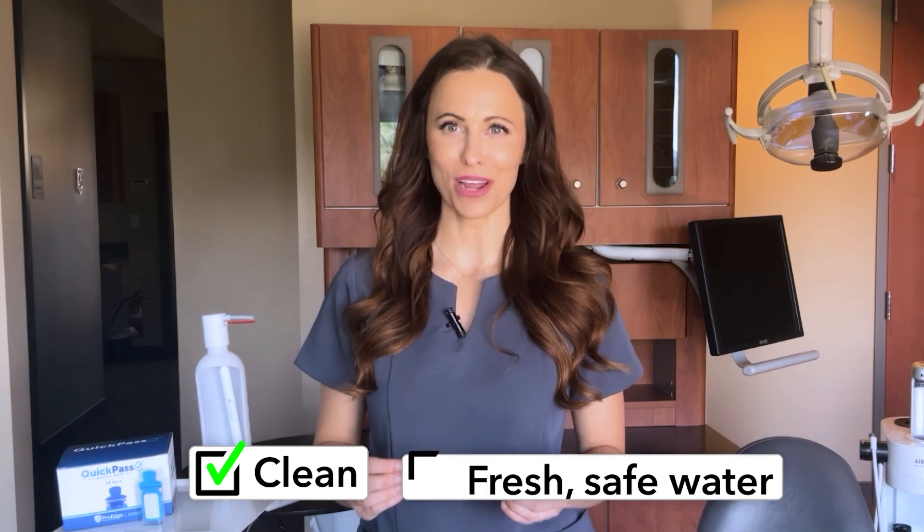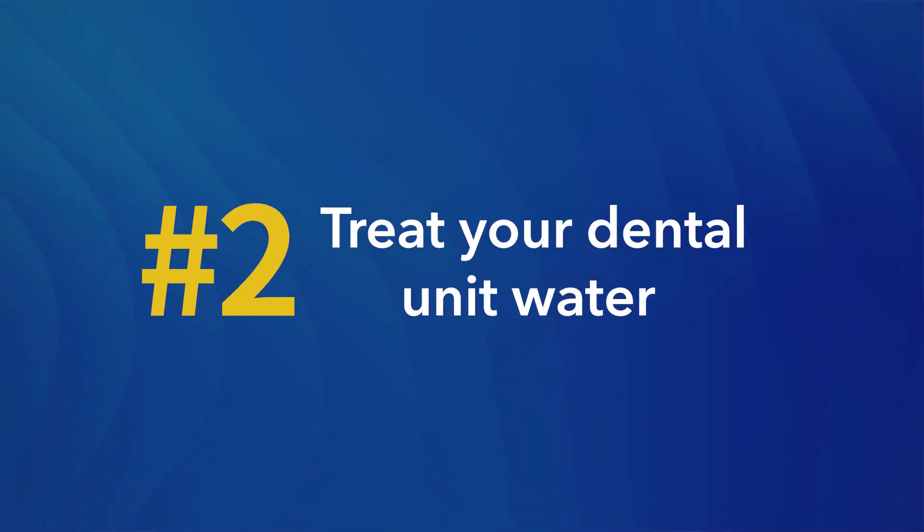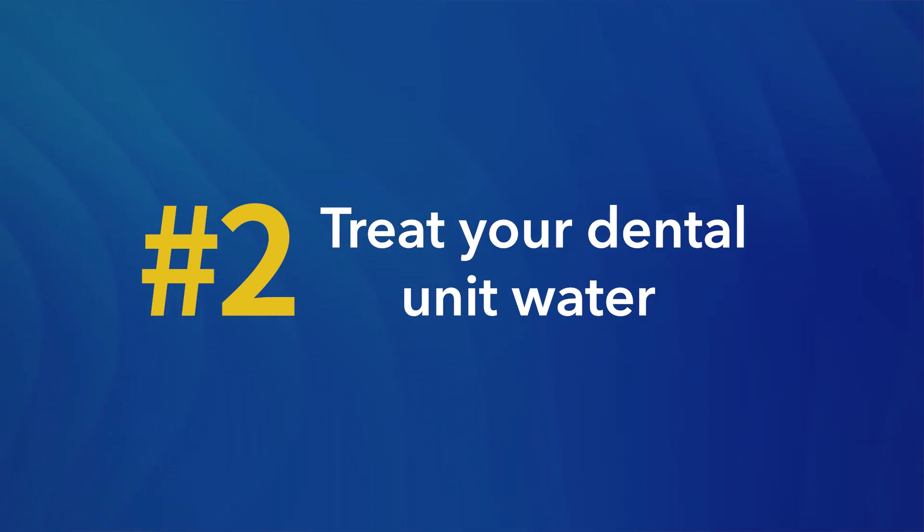This practice not only helps to keep the water lines clean but also ensures that each patient receives treatment with fresh, safe water. Tip number two: treat your dental unit water.